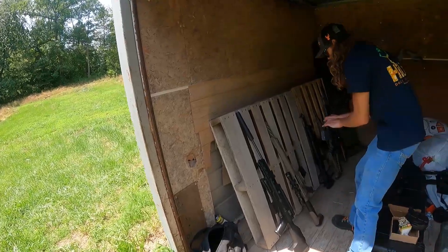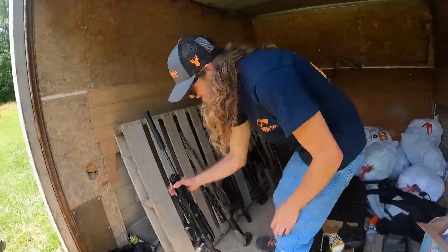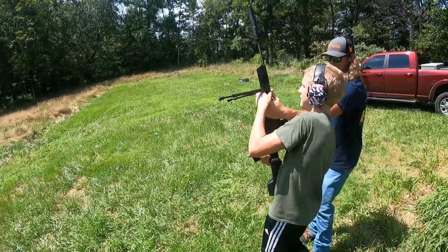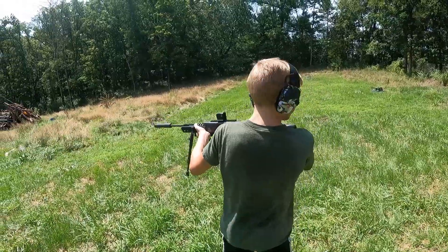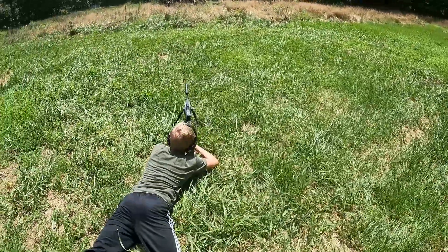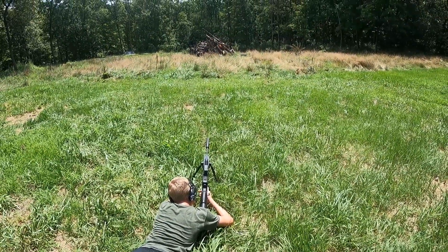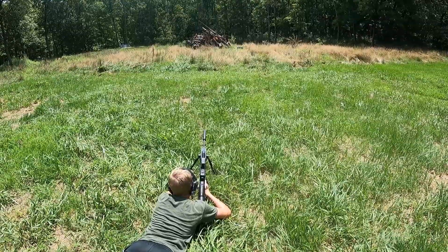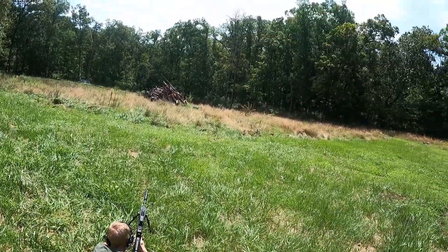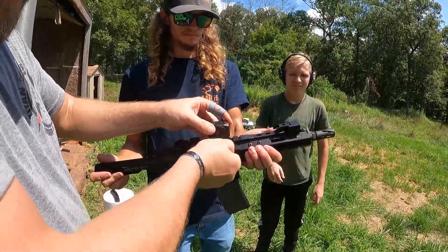Which one's next? AR pistol? We're going to go low to high. Right here we're going to pull out the Black Ops Citadel. Well, Dirk hasn't shot it yet, so let's let Dirk shoot it. She's on point. Sylee now being mounted to the .223 AR-15 pistol.